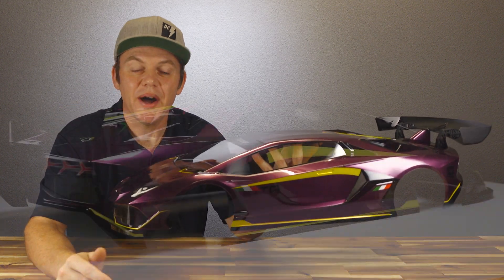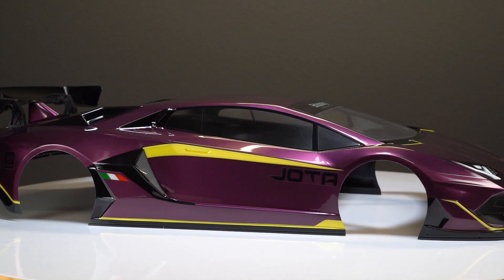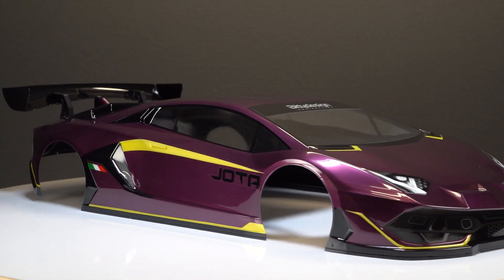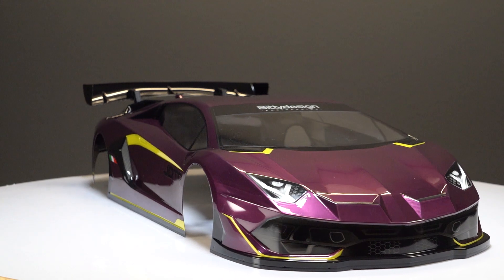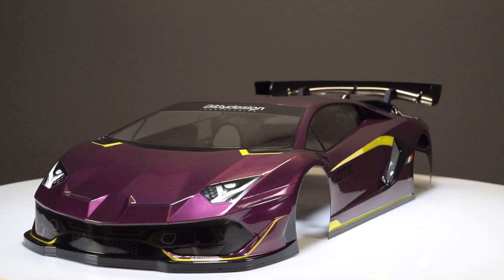This is the Biddy Design Jota body and it's absolutely stunning. This particular body has been custom painted by Biddy Design, but these bodies are typically sold clear and untrimmed. They're made out of Italy from 1.5 millimeter thick lexan material.